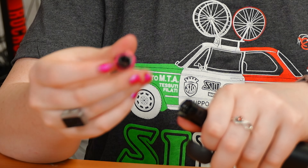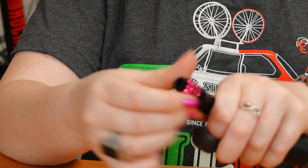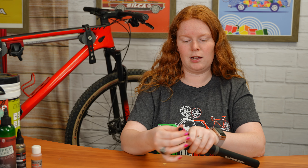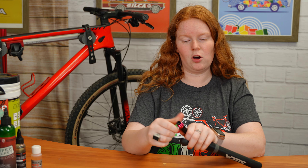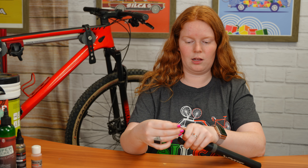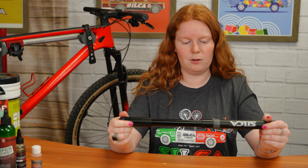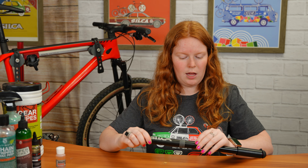The reversible chuck on this you just unscrew — it's on Presta right now and I can unscrew it and switch the reversible chuck to Schrader and just screw that right in and you have a Schrader end, or I can go back to Presta and just unscrew it.